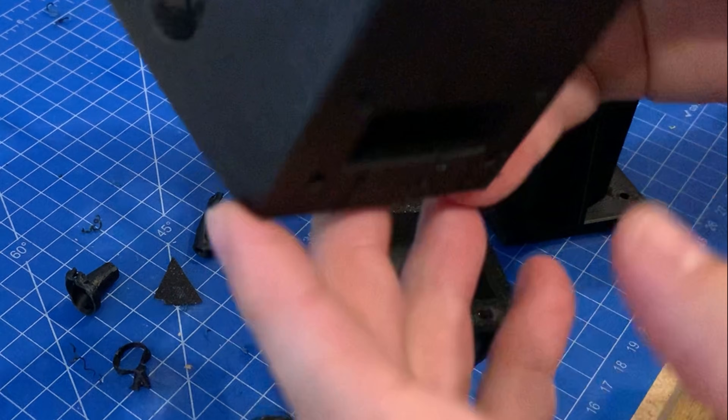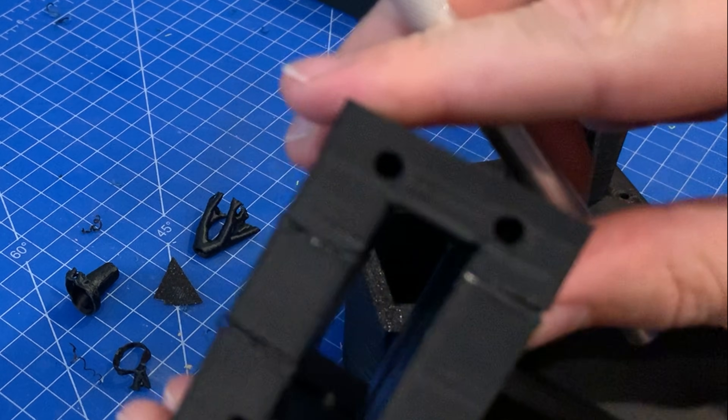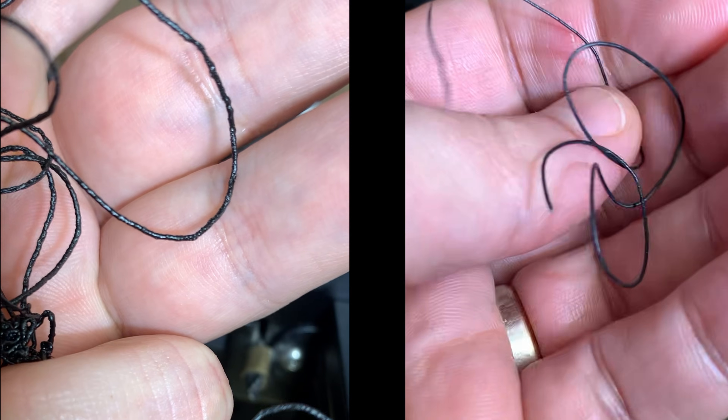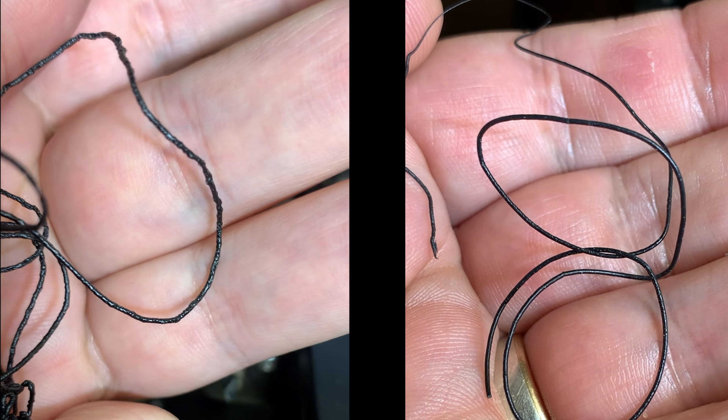The main body got some serious layer separation and after checking it looks like the filament had absorbed too much water. You can see the foamy mess on the left compared to the new roll on the right. So a quick reprint of the body with some new filament and it was all fine.